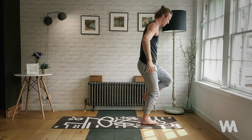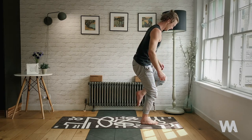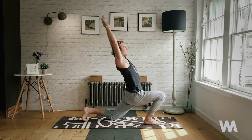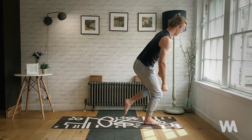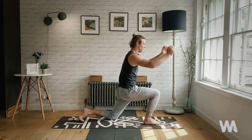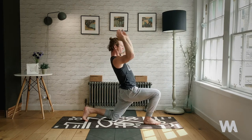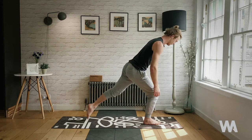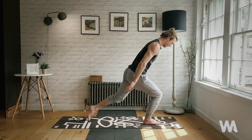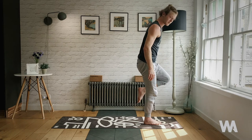Exhale, single-leg tadasana — squeeze the knee to the chest, find your balance, nice and tight. Then slow motion, step back, lower the knee. Inhale, lunge hips forward, lift the heart up. Exhale slowly — knee to chest, for five, four, three, two, last one — knee to chest. Now slowly begin to step the foot back.